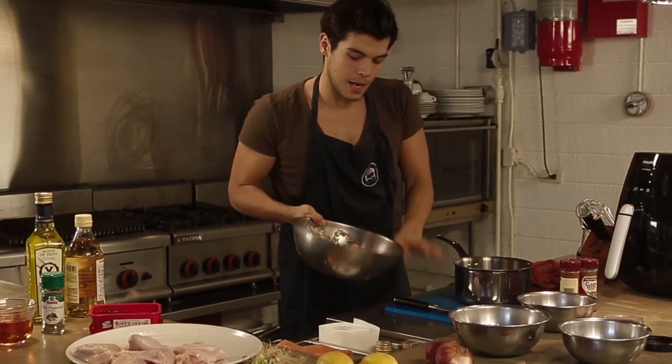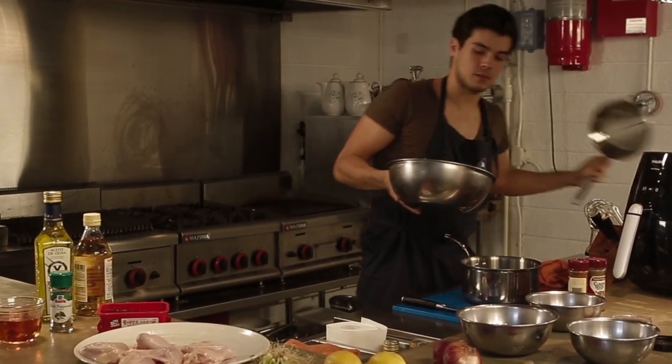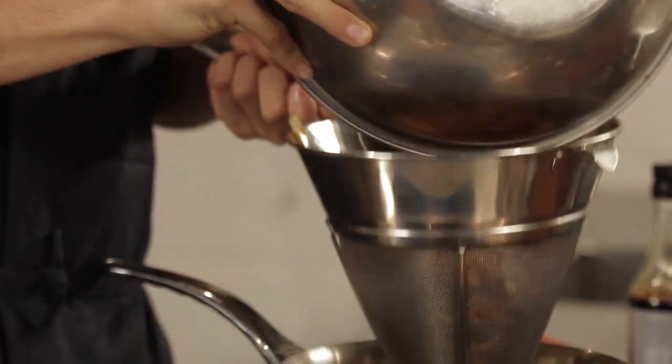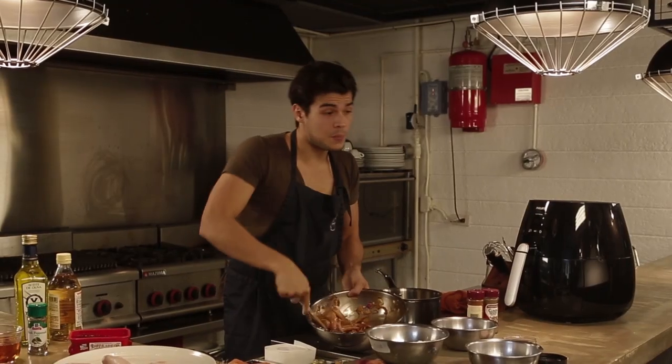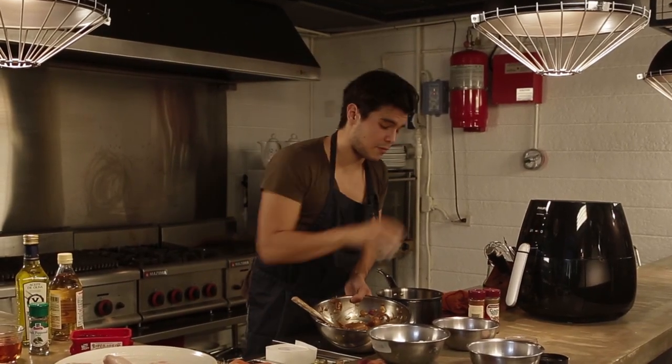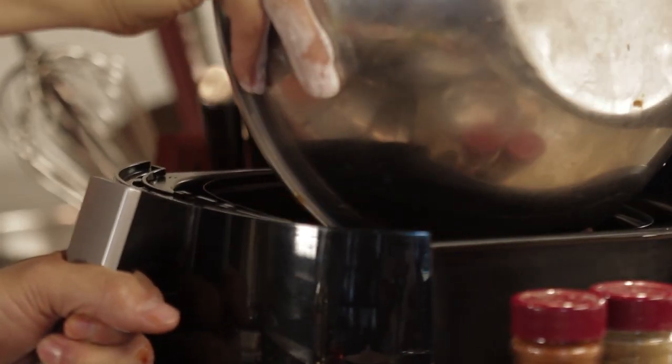Once that's ready, I'm going to drain the chicken and use this marinade for the stock of our sauce. I'm going to take the drained chicken and add just a tiny bit of flour — it really helps the sauce stick to the chicken. The beep means the air fryer is ready, so I'm going to dump all the chicken in there and let it go for about 15 minutes.